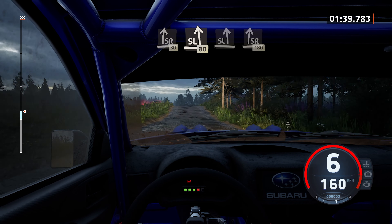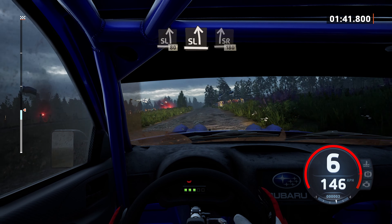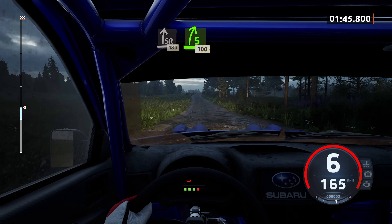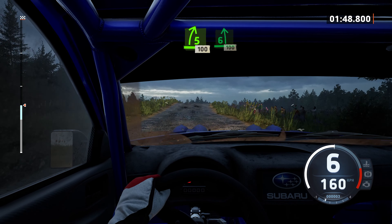Sight left, a slight right to the crest, 180. 50, 5 right short of a big jump, 100, 6 left, opens very long.